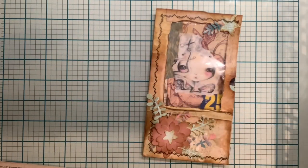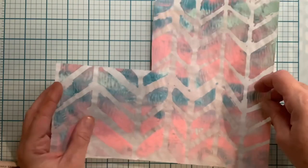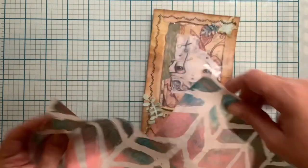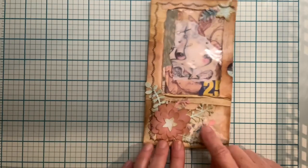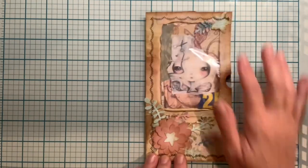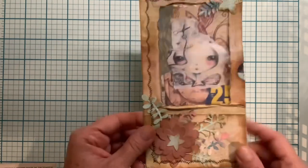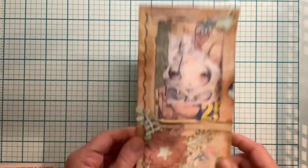I also used a piece of deli paper — I used my gel plate with it and a stencil, so that's what the leaves are cut out of. The flowers are just cut out of cardstock.